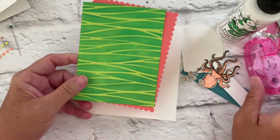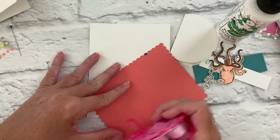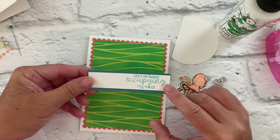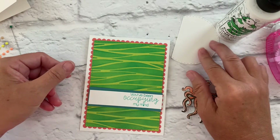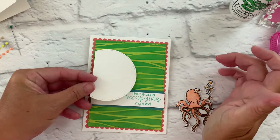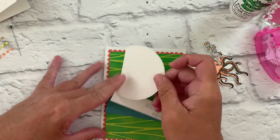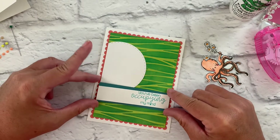For our other pieces, I've stamped 'you've been occupying my mind' in teal ink on a little white strip of cardstock, and layered behind it some darker teal cardstock — that's going to go across our card. I've die cut a circle with our stitch circle dies, and I'm going to adhere it down to the card behind the strip that has the sentiment on it. This is going to be the highlight piece for our octopus.